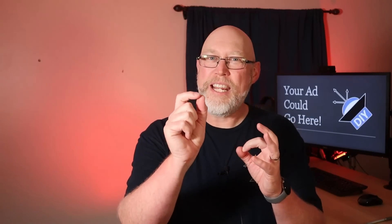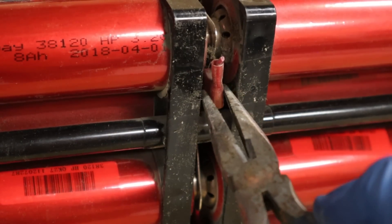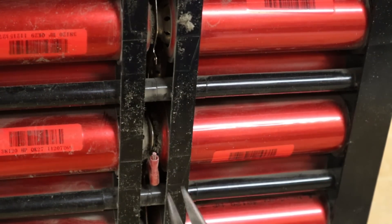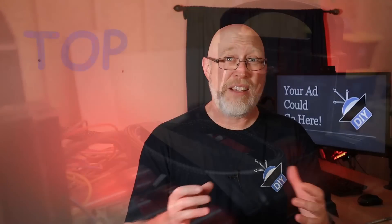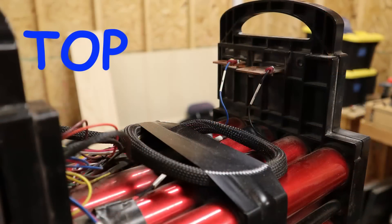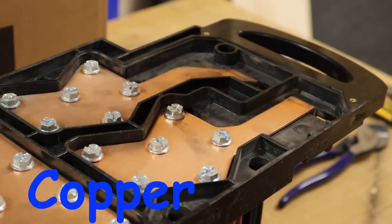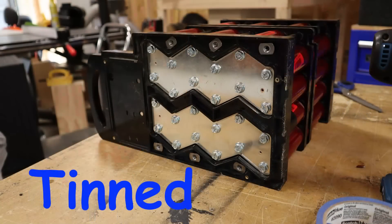Here's a tip: look for these connections right here in between the cells and remove them first — this will decrease the chances of causing a short. In order to make it easier to describe how to disassemble and reassemble the pack, I'm going to define some terms. I'm going to call the end of the pack with the handles the top. I'm going to call the side with the copper bus bars the copper side, and the side with the shiny bus bars the tinned side. Both sets are copper — the shiny side has just been tinned.